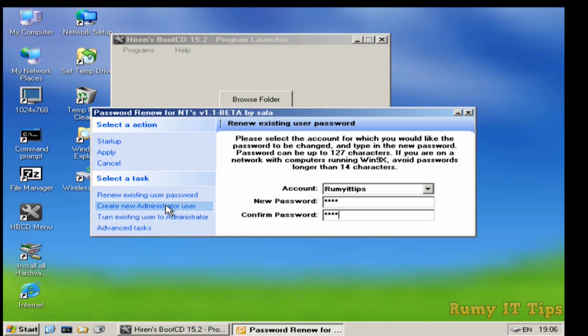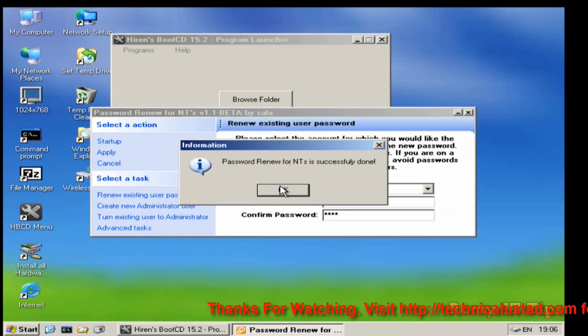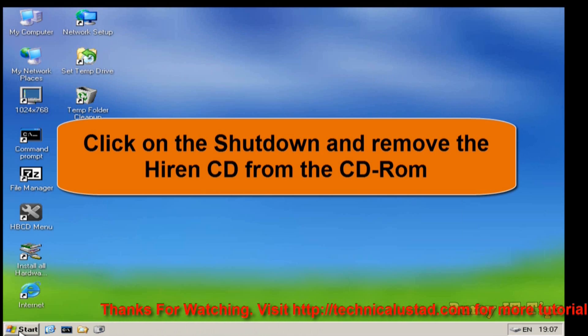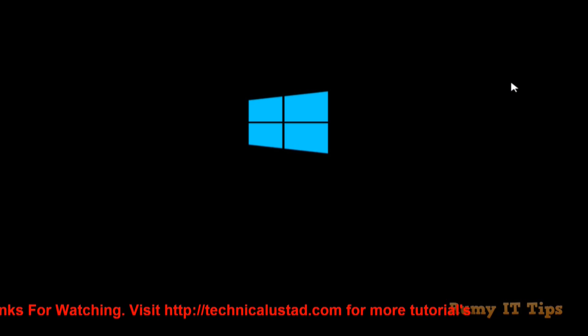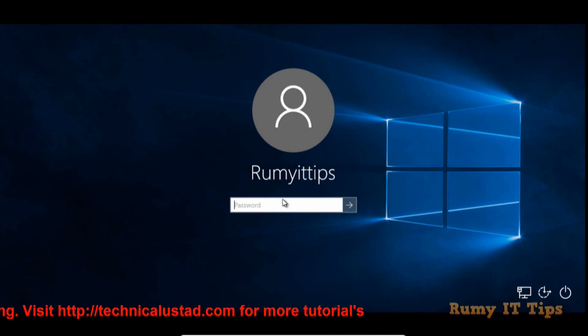If you want to create a new administrator user or turn an existing user to administrator, you can do that too. But my intention is just to reset my current user's forgotten password. After entering the new password, click Apply, then click OK. My password has been successfully reset. Now just click Shutdown and remove Hiren's Boot CD or USB from your PC. After that, you are easily able to log in with your new password in Windows 10.